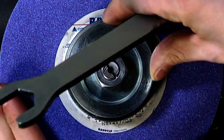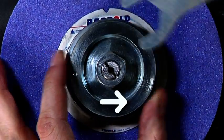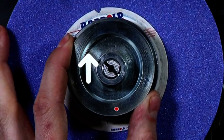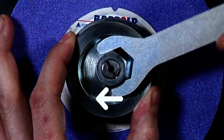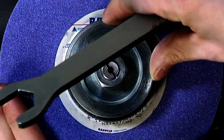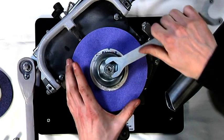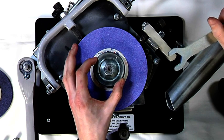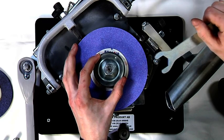Go through the same procedure with the balance ring's marker towards 9 o'clock, moving as far as you did from 12 o'clock. Repeat at 6 o'clock and 3 o'clock, keeping the same eccentricity each time. If one orientation results in less vibration than the others, turn the marker in that direction. If two orientations result in the same small amount of vibration, position the marker midway between those two orientations.